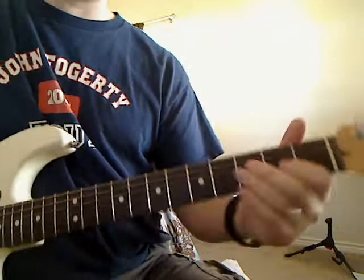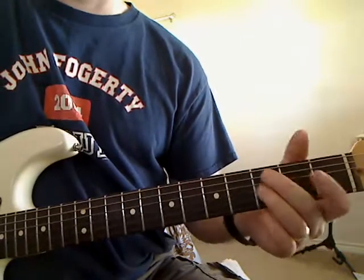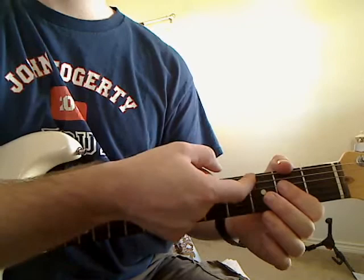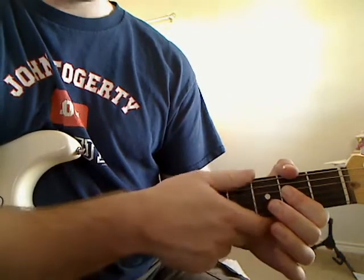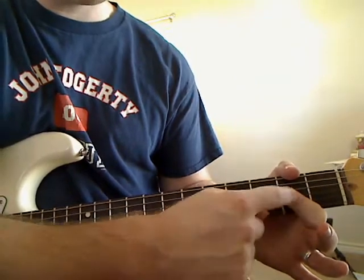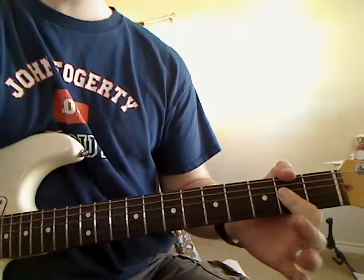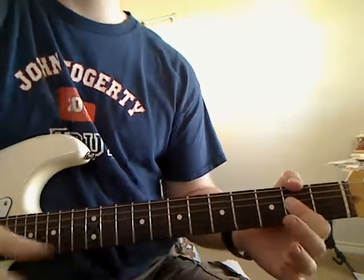Now we're going to play an A chord. Normally I play the A chord differently, but for this one I'm going to cheat a little bit. We don't really need the thin E string, so we can mute it — I'm muting it with my thumb. The A string is open, the D string is second fret with my first finger, the G string is second fret, and the B string is second fret — all played with my first finger. The thin E string is muted along with the thick string. So: open, second, second, second. That's our A chord.